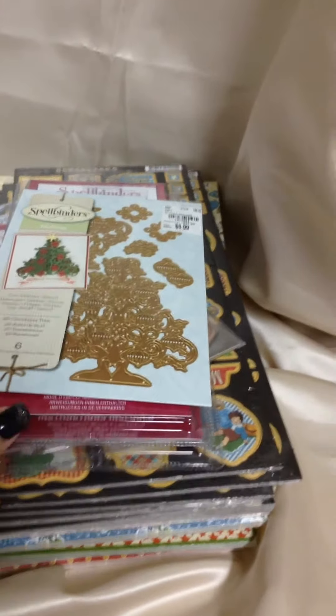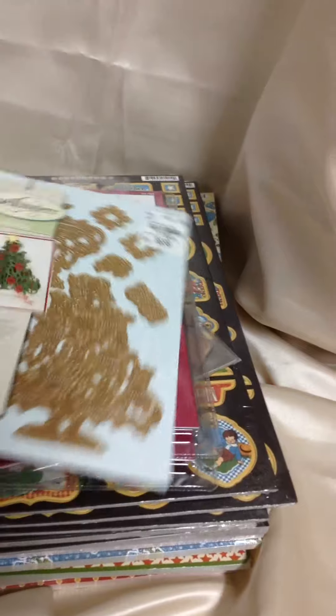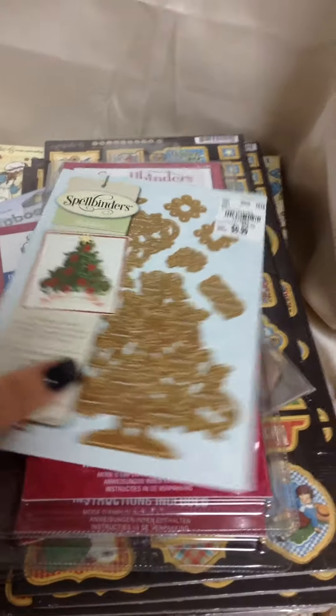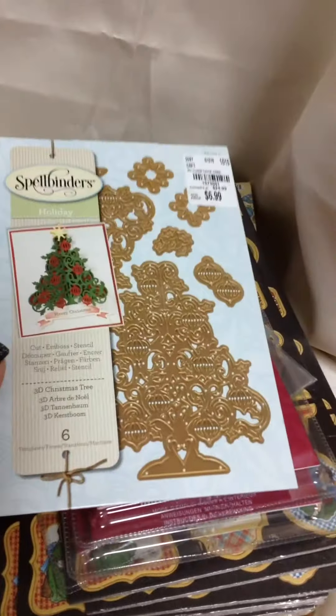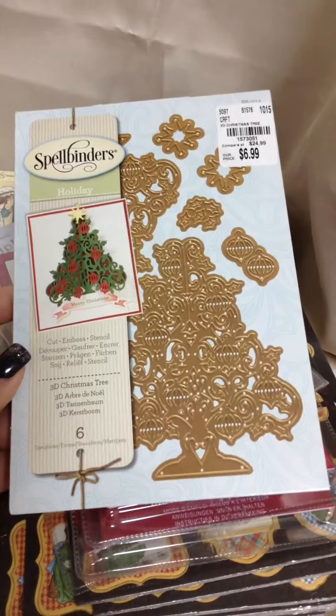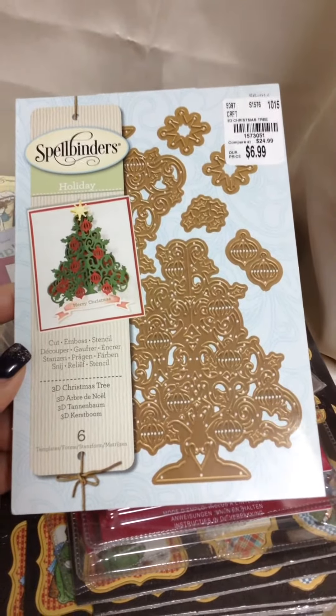Hi everybody, it's Mercy and I'm back again with another video. This one is to show you some stuff that I picked up at Tuesday Morning. I've been watching a whole mess of people buying Spellbinder dies there, so I figured I would go out and try to see if they had any, and I picked up the ones that I saw.